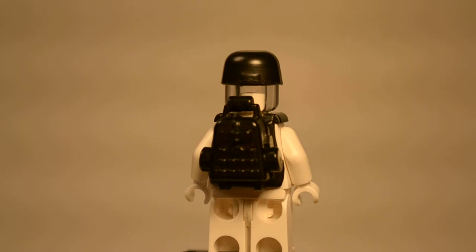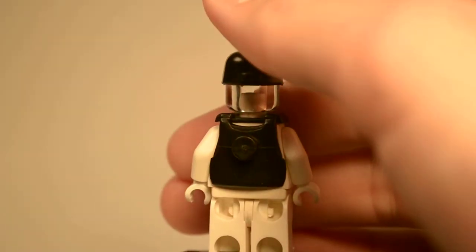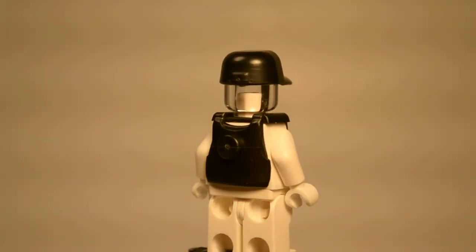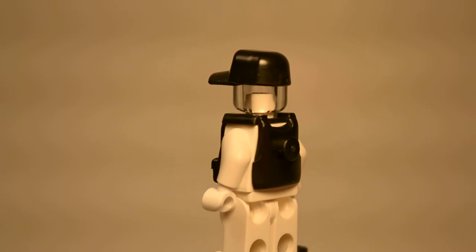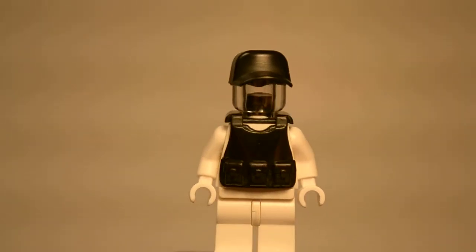It fits nice and snug into the Minifigure's shoulder and his torso. This is the backpack — let me just take it off so you can see the back of the vest. As you can see, it's got a little thing right there that's for the backpack to connect on there, and you kind of need that.